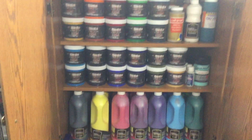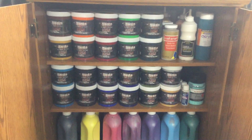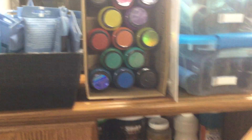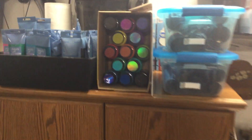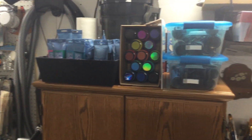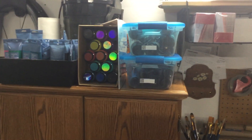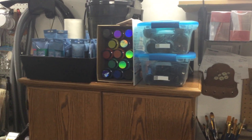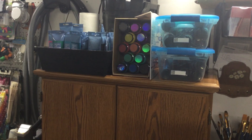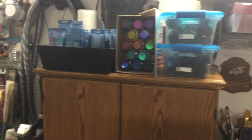Those big bottles go three back, so it's pretty full — that's where I keep that. Then I have some other paints on top: that would be my Artist Loft and my flash color shifts, and in the bins are Liquitex and Blick and all those other ones.